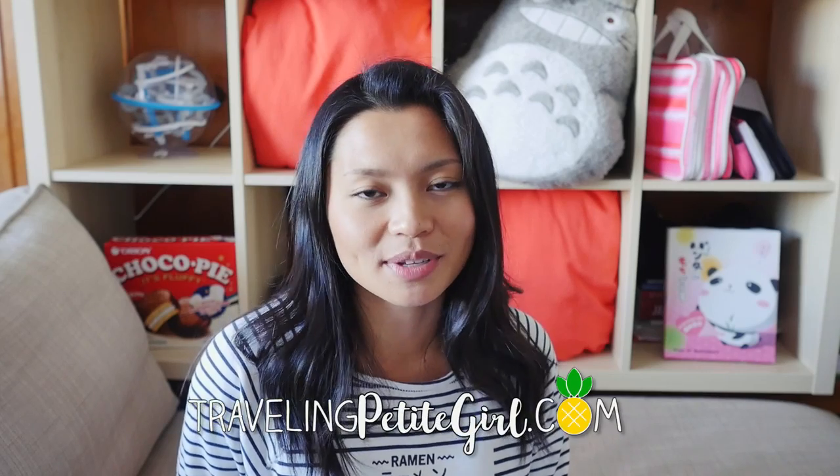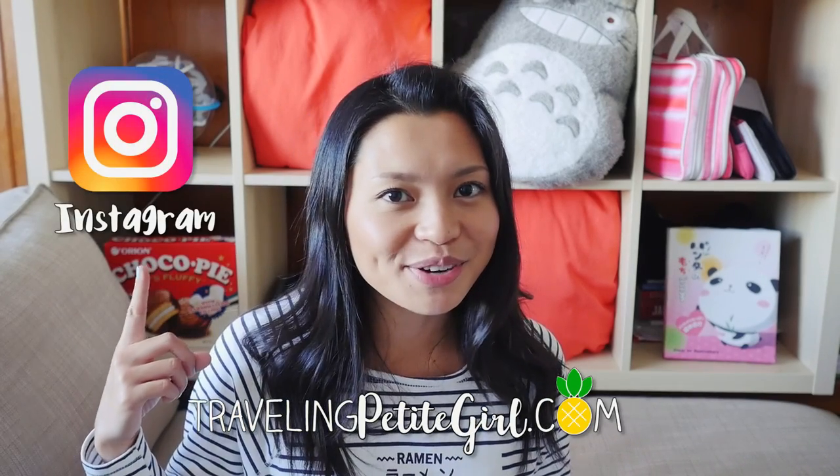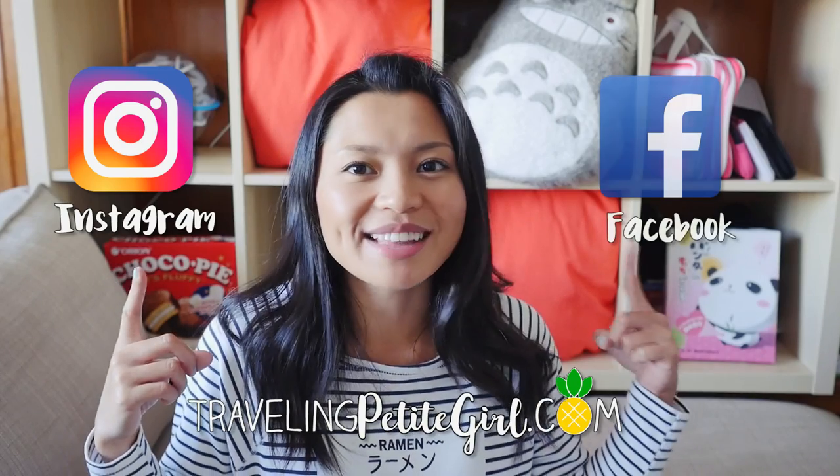That's the end of the video — thank you so much for watching! If you can tell me what you liked, what worked, and what didn't work in the video, I can take that and apply it to the next one. My armpits are actually sweating right now! So check out my blog — I'm just getting started, it's called travelingpetitegirl.com. If you want to follow me on my trip to LA, follow me on Instagram. And if you want updates on my posts, like me on Facebook. Thank you! Bye!